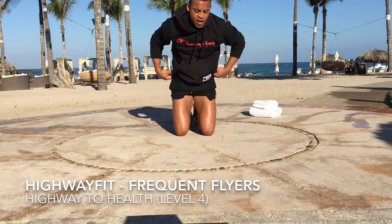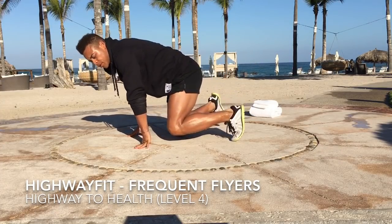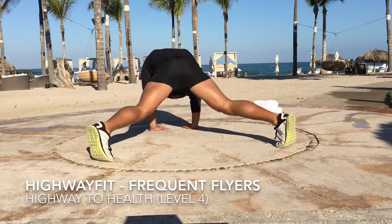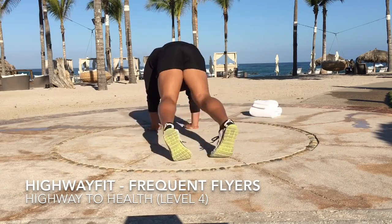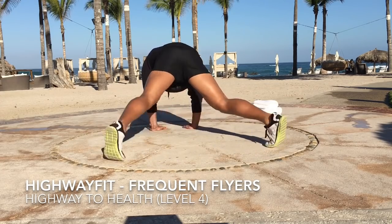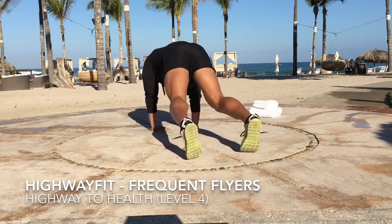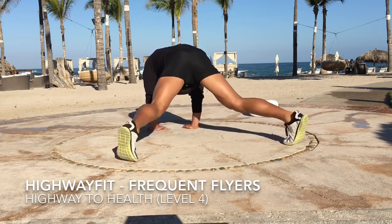Next, plank jacks. We're going to have those sliding with our feet. I'll go backwards so you can see the foot action. There you go.